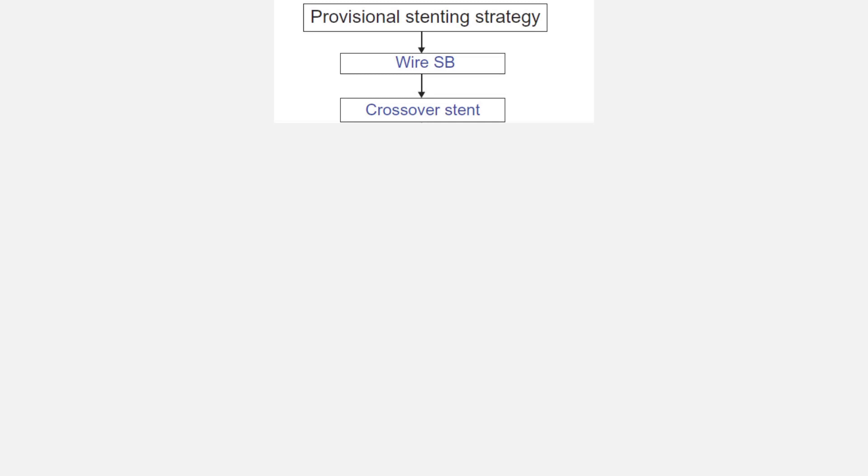Provisional stenting, or the one-stent strategy, is the fundamental of bifurcation stenting. In the provisional stenting strategy, after wiring the main vessel and the side branch, crossover stenting in the main vessel is performed. If the side branch is not compromised, then the procedure is finished.